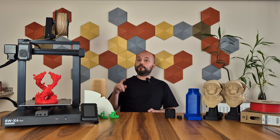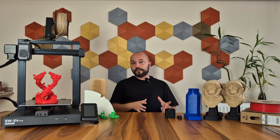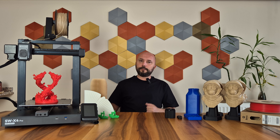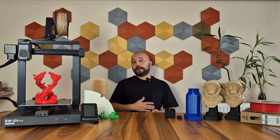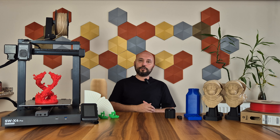I haven't used Artillery printers for a long time. The last time I reviewed and liked the Sidewinder X2 model was in 2021. Back then, its stable performance and large printing area had pleased me. Then it seemed to me that the brand remained quite silent. The X3 model was released occasionally, but I never heard about it. Let's see how our reunion with the brand after years has gone. Let's start reviewing its features right away.